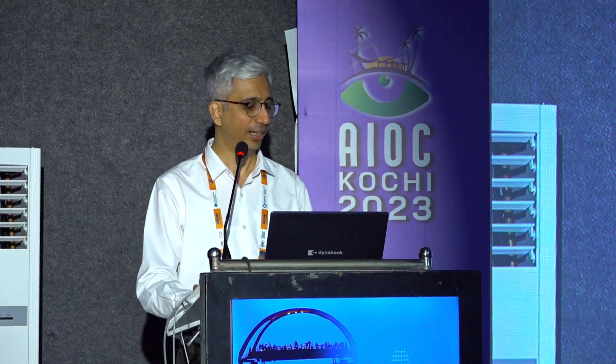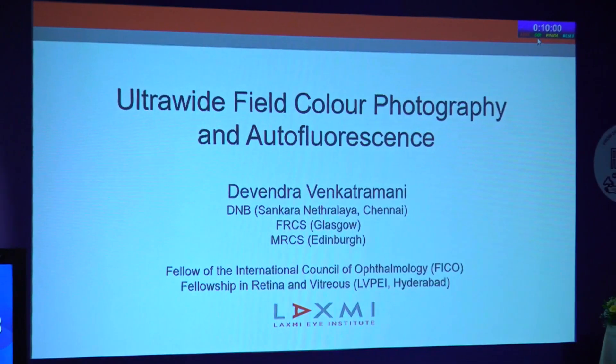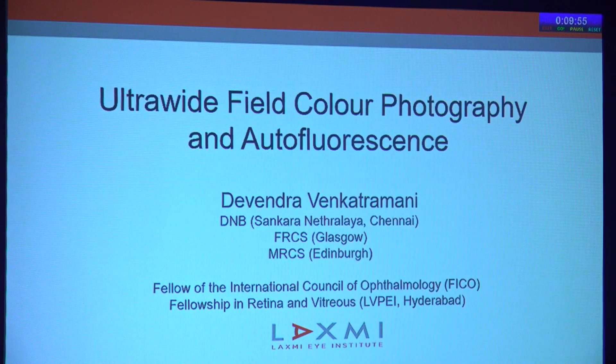Good afternoon, everyone. This is our instruction course on ultra-wide field photography, retinal photography, and specifically how it changed my practice pattern. The chief instructor, Dr. Rohan Savant, could not be with us today, so we shall continue in his absence. I'll start with an introduction to the course as well as my topic, which was autofluorescence. I'm Dr. Devendra Venkatramani. I practice at Panvel at Lakshmi High Hospital and Institute, and I'll be giving a brief overview on ultra-wide field color photography and autofluorescence.